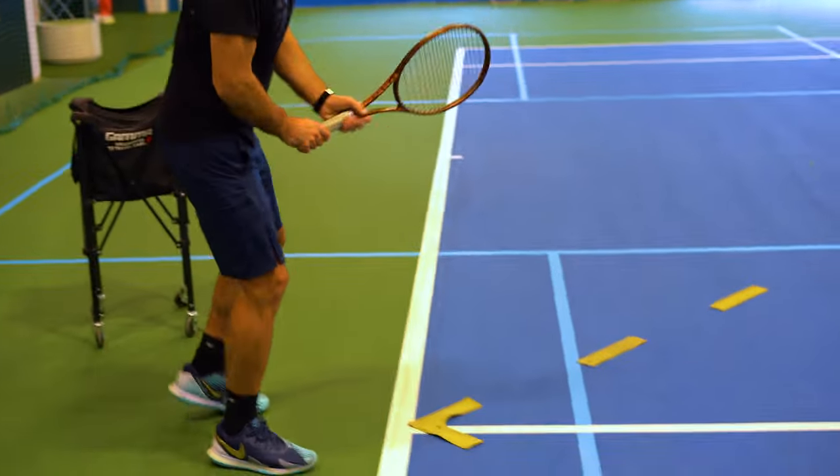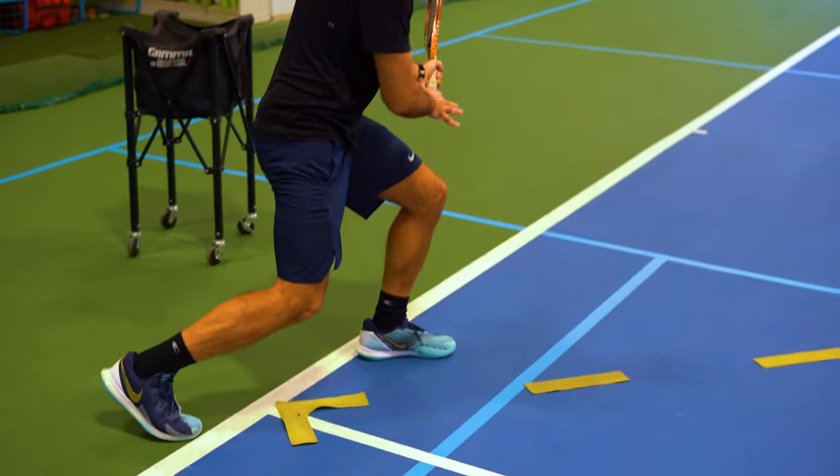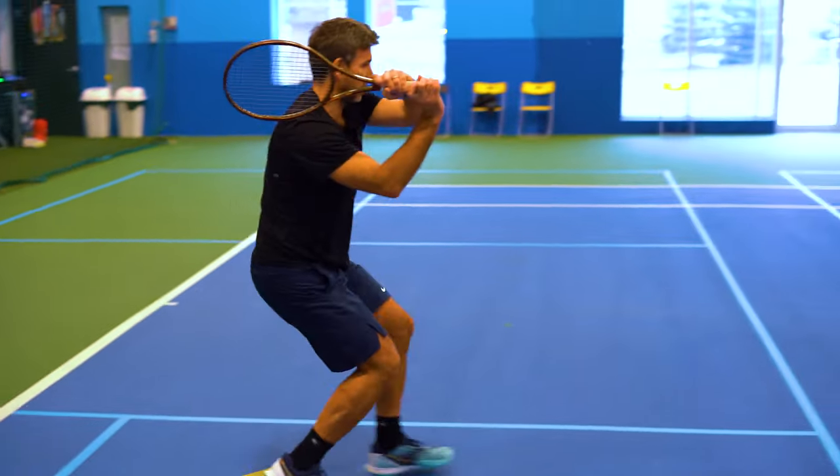The same thing applies to your backhand side. You make a split step, step out diagonally, load your leg, hold the racket half closed, and then you just accelerate.